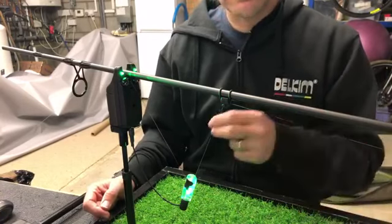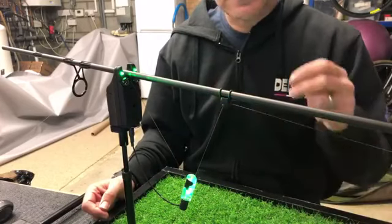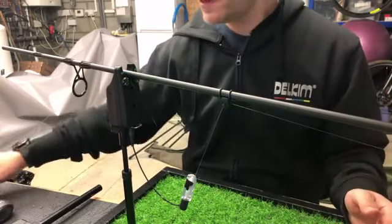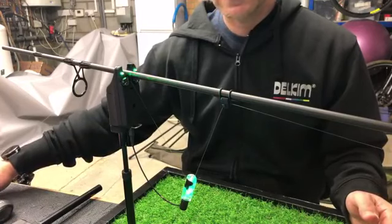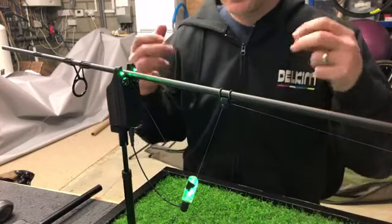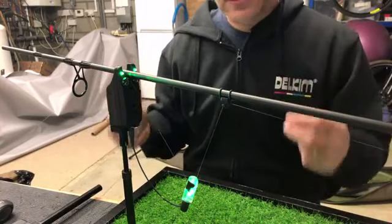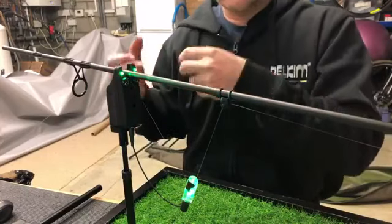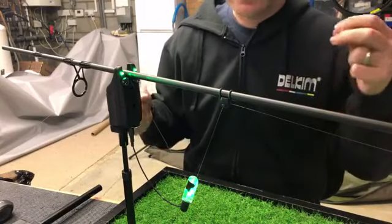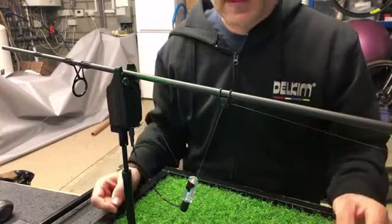If you do get a beep or two, it's likely that something has happened at the business end — you've either had a fish move in the swim and tap the lead, had a liner, or something fish-related has happened. You can iron out wind and really rough conditions, or you can crank it up when it's flat calm and you can get away with it.